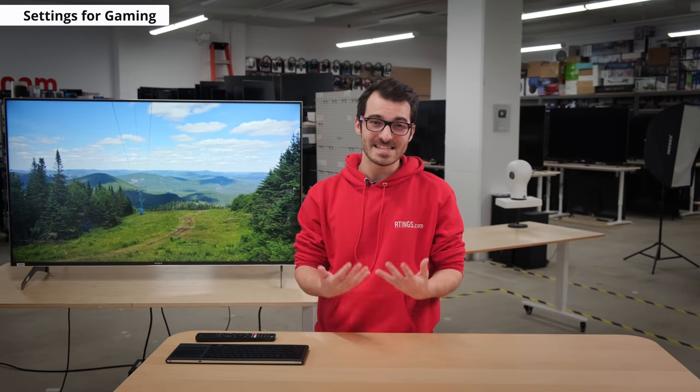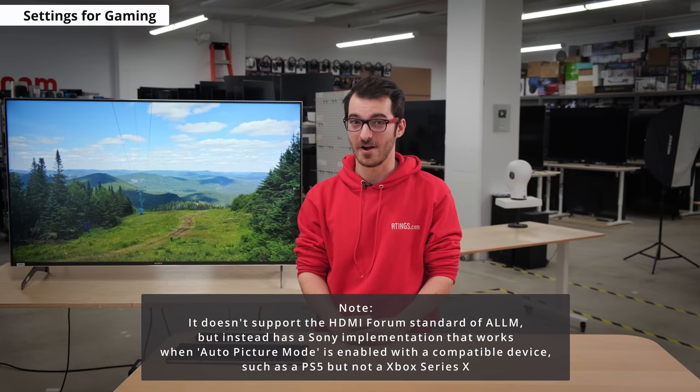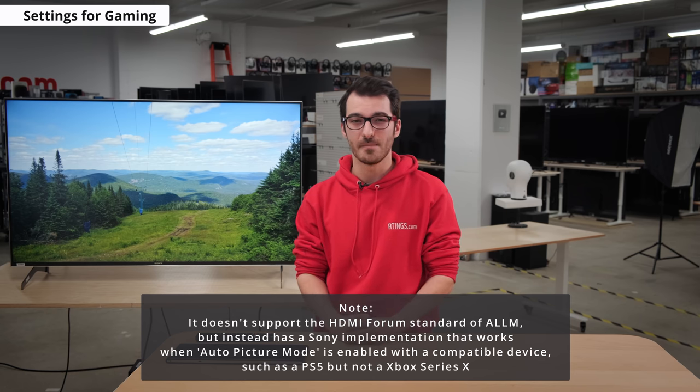Unfortunately, there have been rumors that HDMI 2.1 features such as VRR and ALLM are no longer coming from Sony, but official sources say that these features are still coming. There is still no confirmation on when this is to be released. This is disappointing since the TV has been available for almost a year and hasn't received a popular gaming feature to go along with their new console. While it doesn't support ALLM yet, thanks to the auto picture mode feature of the Sony X900H, you can use certain Sony devices like the PS5 to emulate it, but it's limited only to specific Sony hardware. Otherwise, the TV is able to do 4K 120Hz on your PC or consoles.